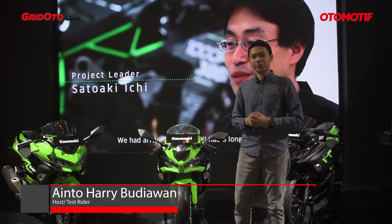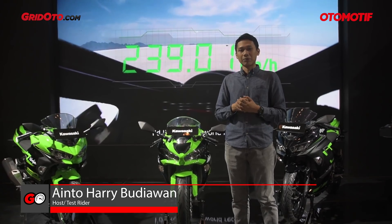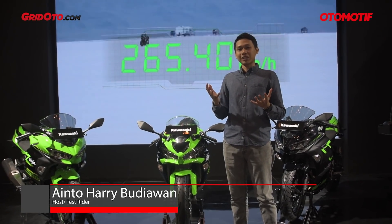Welcome to OtomotivTV, welcome to me, Hari Budiawan. Now I'm at E-MOS 2018, and this is the booth of Kawasaki.